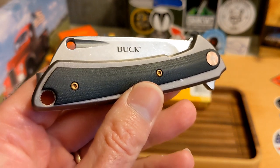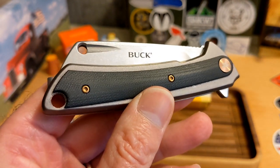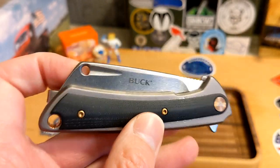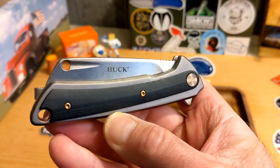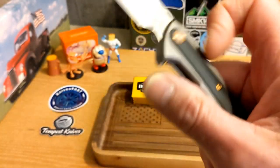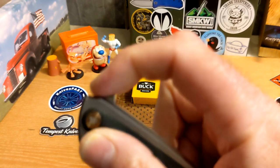You guys used my link a bunch, and people have been using it recently too. My hope is to continue doing this — as I get a payment I'll turn it around, buy a knife, review it, and give it away. So thank you so much to SMKW and thank you guys for using my link.